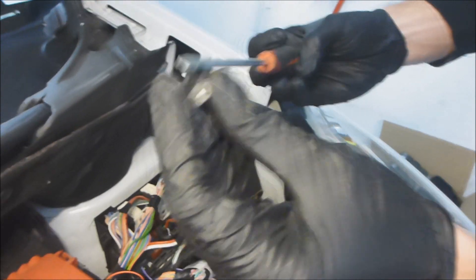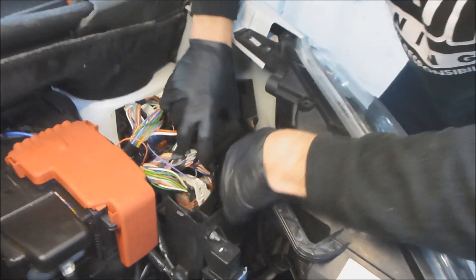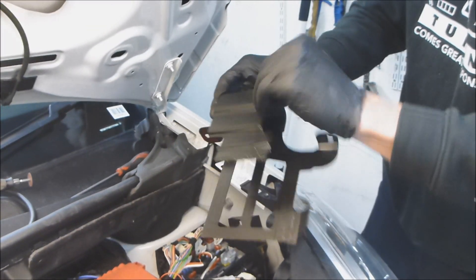The end of my screwdriver is broken — that's why I was struggling. And now the ECU cover: it slots in at the back, there's like a small hook in that shape. You give it a little wiggle and it will come out.